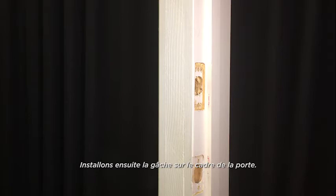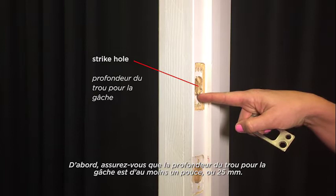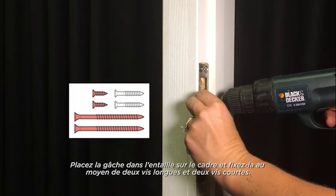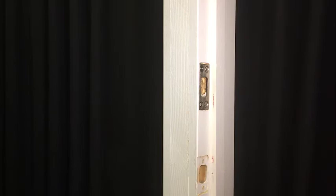Next, let's install the strike on the door frame. First, make sure the strike hole is at least one inch or 25 millimeters deep. Place the strike into the chiseled pocket. Secure with two long screws and two short screws. Make sure you install the longer screws closest to the door jamb. Make sure you're on the right side. Thank you so much for watching. We hope you enjoy your new Uptown or Downtown Low Profile Deadbolt by Wiser.